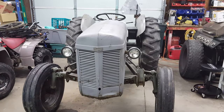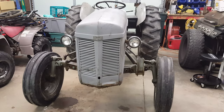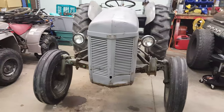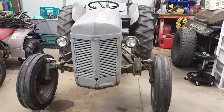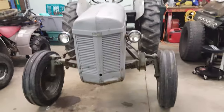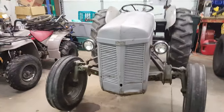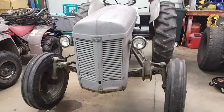Hello everybody, this is my 1954 Ferguson TO-30, made in Highland Park, Michigan. I got this tractor willed to me from the estate of a dear family friend that we lost just before Thanksgiving of 2015. I brought it home shortly thereafter and it's been sitting outside. I'll go through what I've done so far and give it a start so you can hear it run.